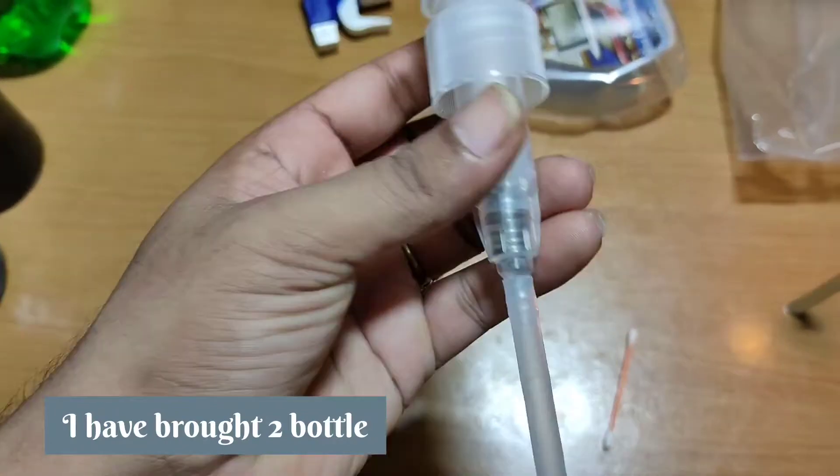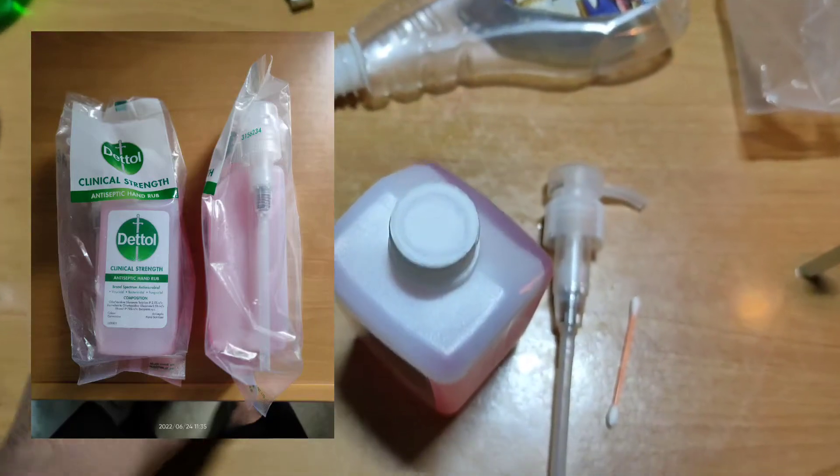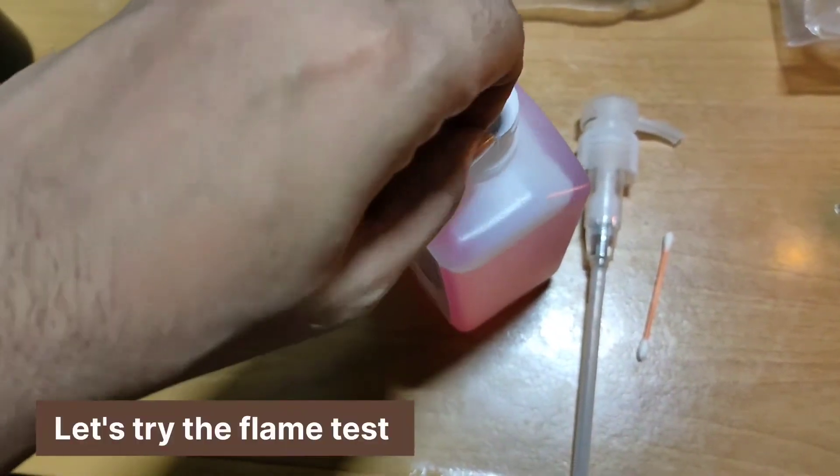The sell price is 250 and the Amazon deal price is 172. I have bought the 2-pack, and it comes with one free pump head.